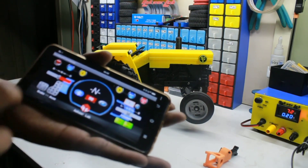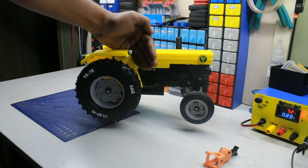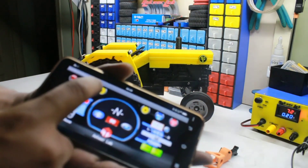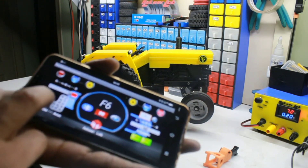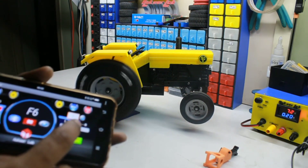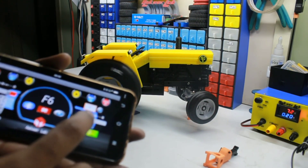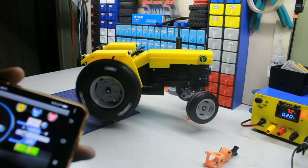Now press the start button and some LED indication will glow showing the status that the tractor is ready to run. Now I am pressing drive forward with single speed, pressing the accelerator button — so the tractor is now driving. I can rotate the steering of the RC tractor. If I press the lift button, the steering won't work — only the lift will work. I will show you that right now. Here I am using the lift function, so it's lifting along with the drive.